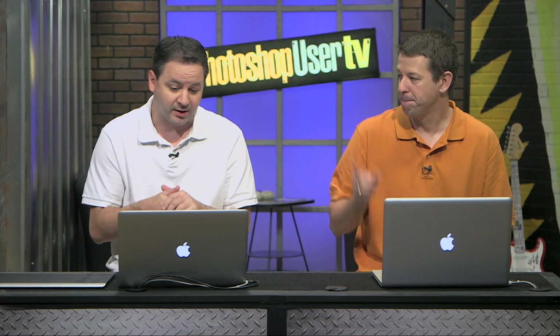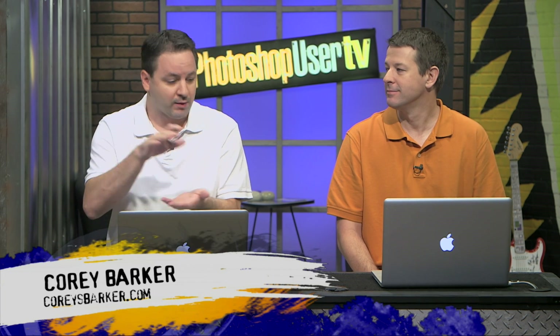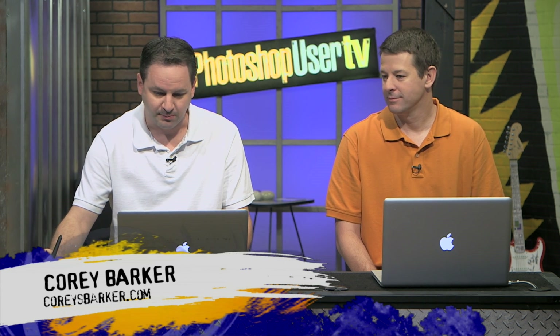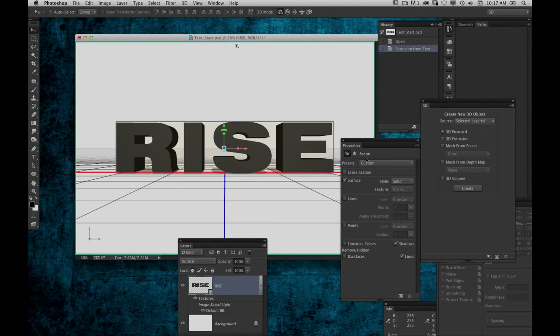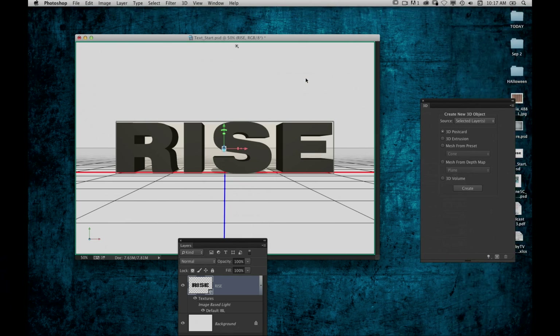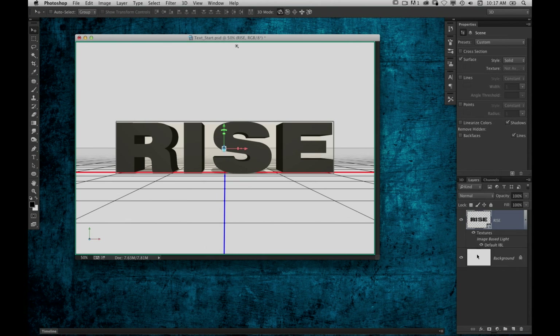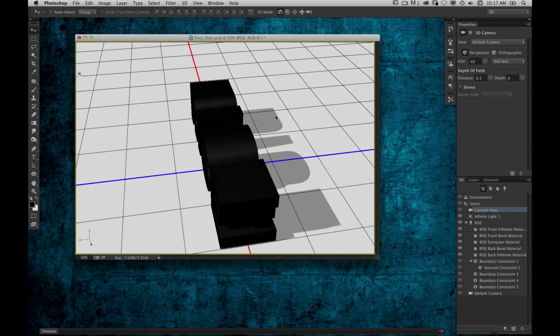We're going to jump right in. I've got a really cool 3D thing — it actually comes from a question a lot of fans have been asking about. When you create 3D text, it appears on a ground plane by default. So I've got some simple text already laid out. I'm going to go to 3D, New 3D Extrusion from Selected Layer. It creates the extrusion and this wireframe appears — this is the invisible ground plane the text is sitting on. You can see that shadow being cast on the ground.